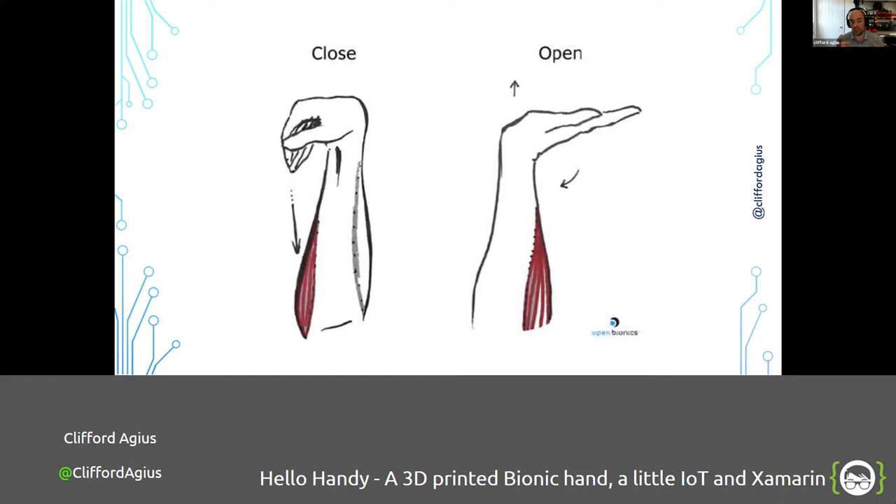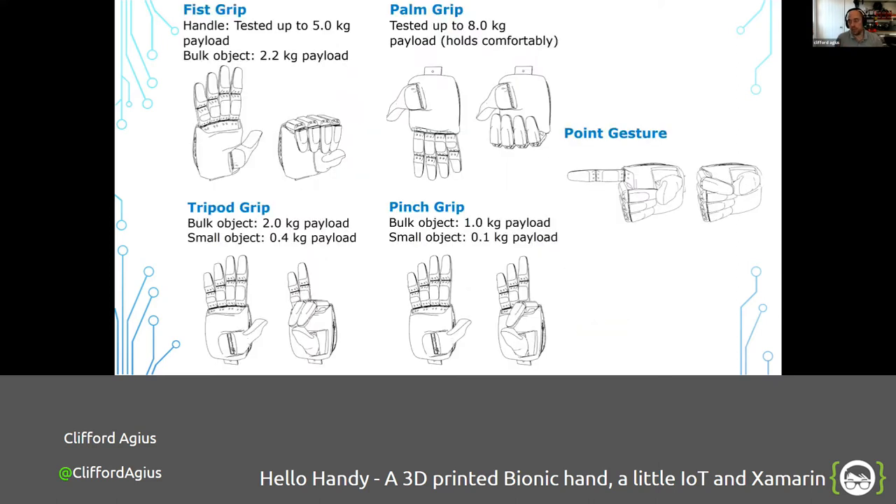If you grip your fist, both sensors trigger at the same time — that means change to the next grip in the grip sequence. Open Bionics load five grips: a fist grip, a palm grip — or as Caden calls it, the carrier bag grip — a point grip for pinching or saying okay, and a tripod grip like holding a pencil. That's all you get — five grips loaded, that's your choice.